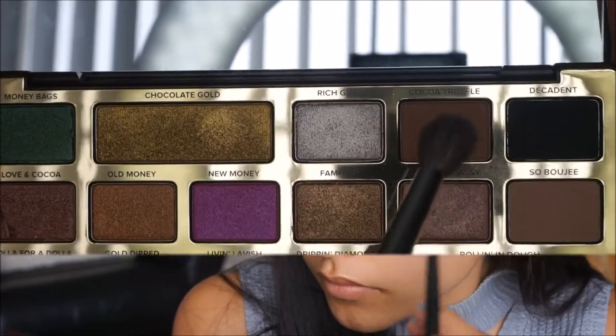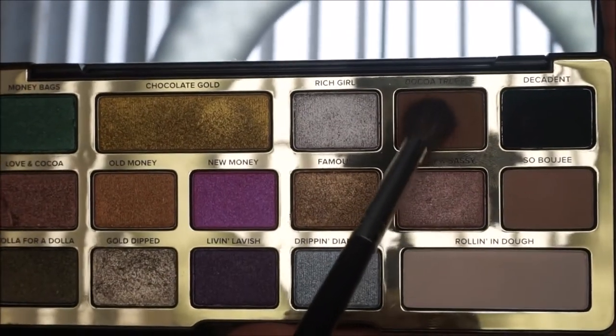Now that we have laid that color down, I'm going to pick up the color Coco Truffle on my Morphe M433 brush and start applying this a little bit below that transition shade just to help deepen it up and start building up color.